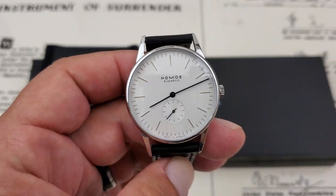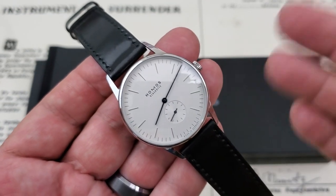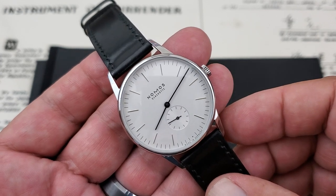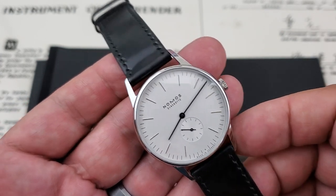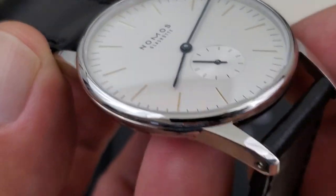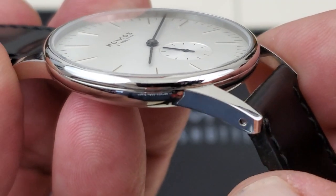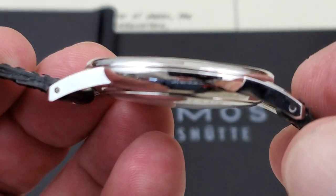The smooth sweep of that second hand is due to the fact this is running the completely in-house Alpha movement from Nomos — a 17-jewel, hand-winding movement. When I flip over the watch, we'll take a look at the back. But take a look at the case polishing: it's done extremely well. The case polishing is very sharp and nicely done.